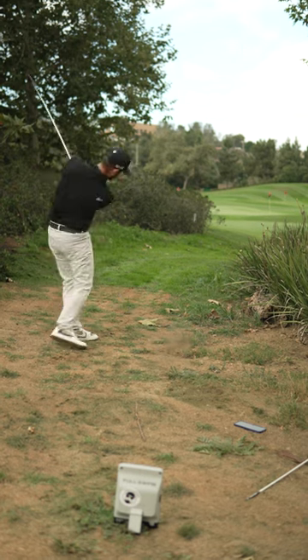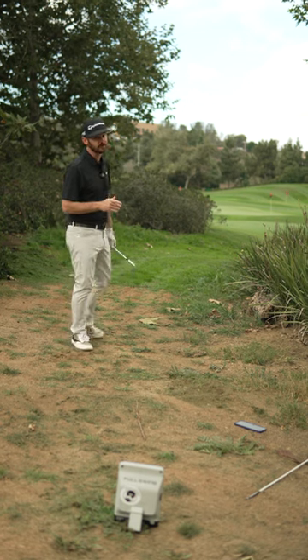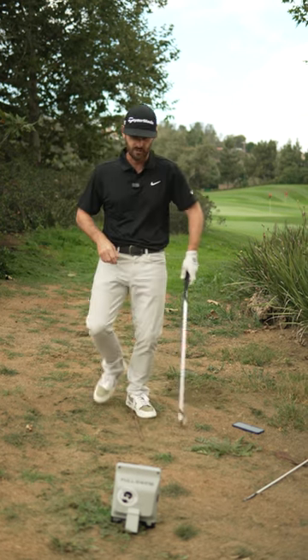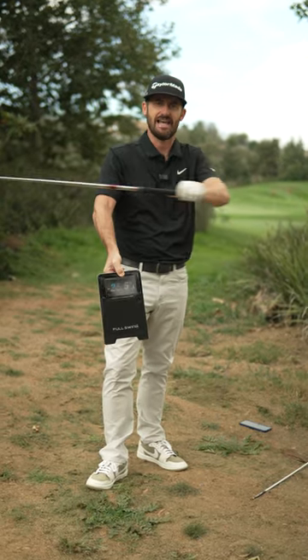There she goes — proper vicious hook around the corner. Try that one at home. Spin axis minus 25.5 left.